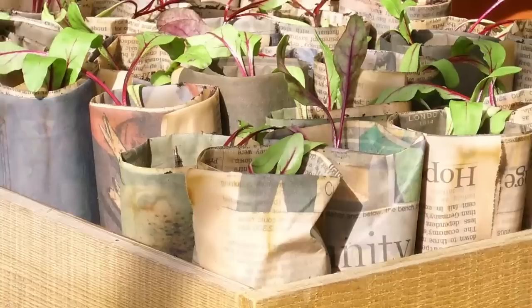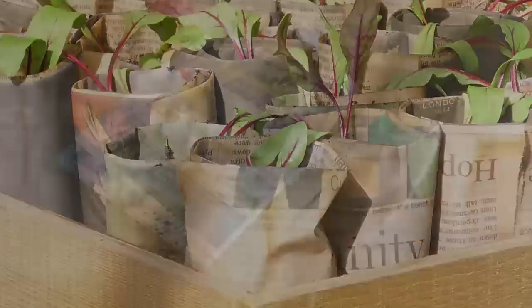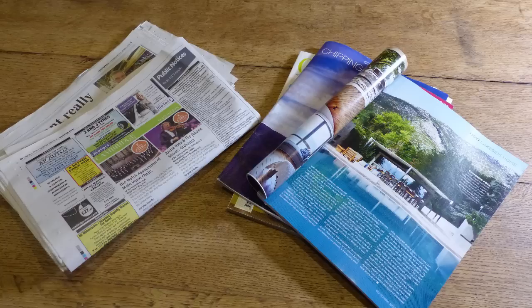Newspaper pots are easy to make and, like all of these homemade seed starter pots, they're environmentally friendly as well as free. All you need is an old newspaper, some scissors and a jar which will act as your mold.